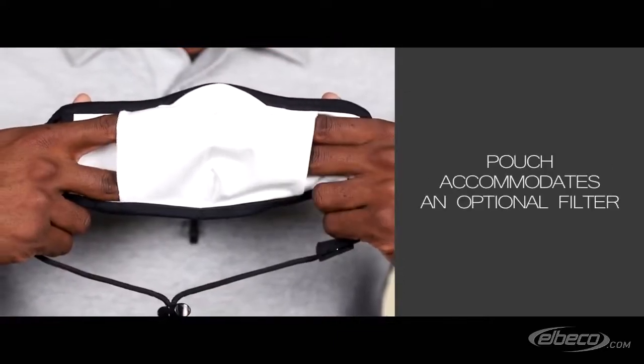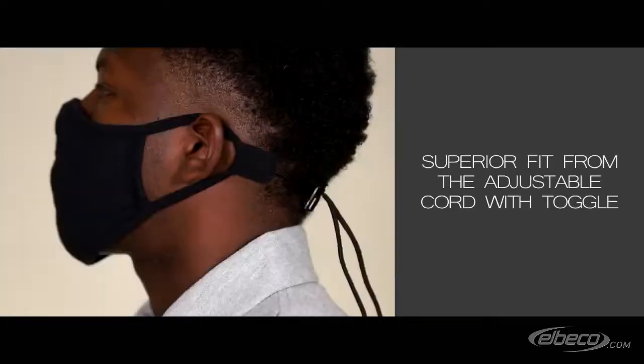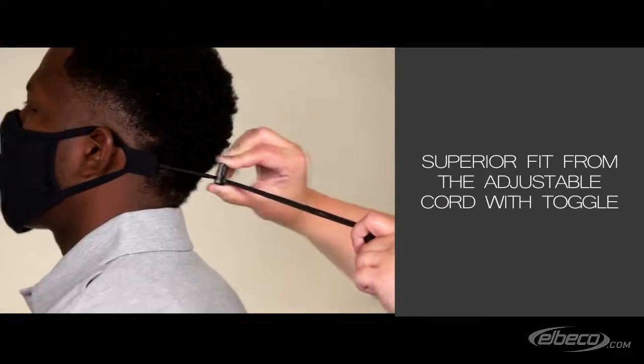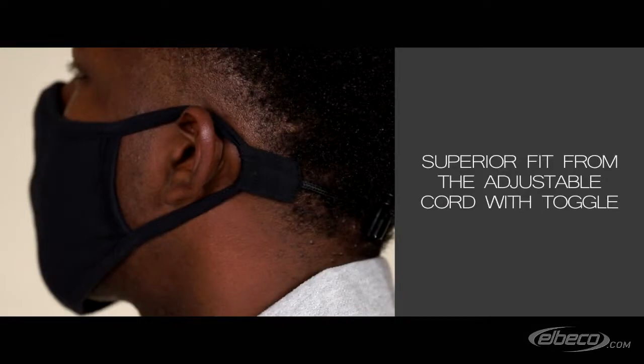There is a pouch to accommodate an optional filter for added protection to the wearer. The adjustable cord with toggle provides a superior fit and allows the mask to be worn around the neck for easy access and to minimize handling. Securing the cord firmly against your head provides optimal fit and relieves pressure on the ears.